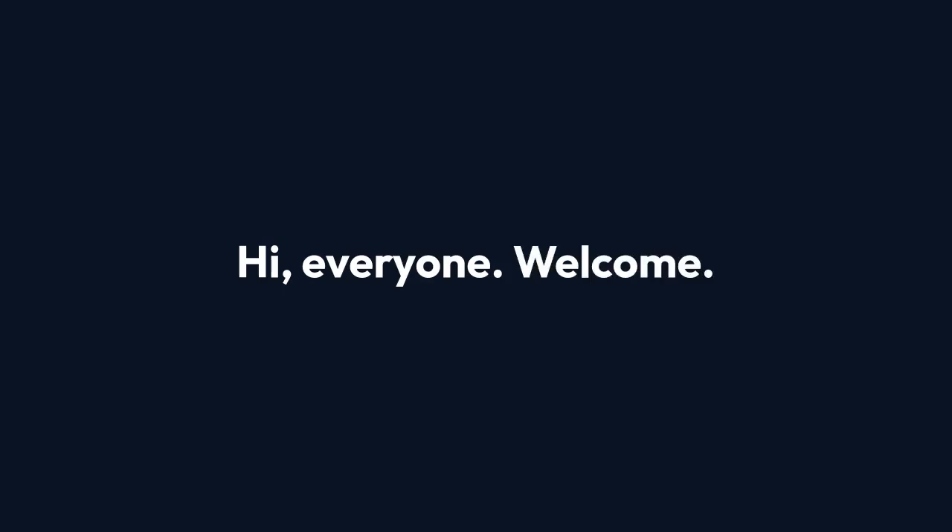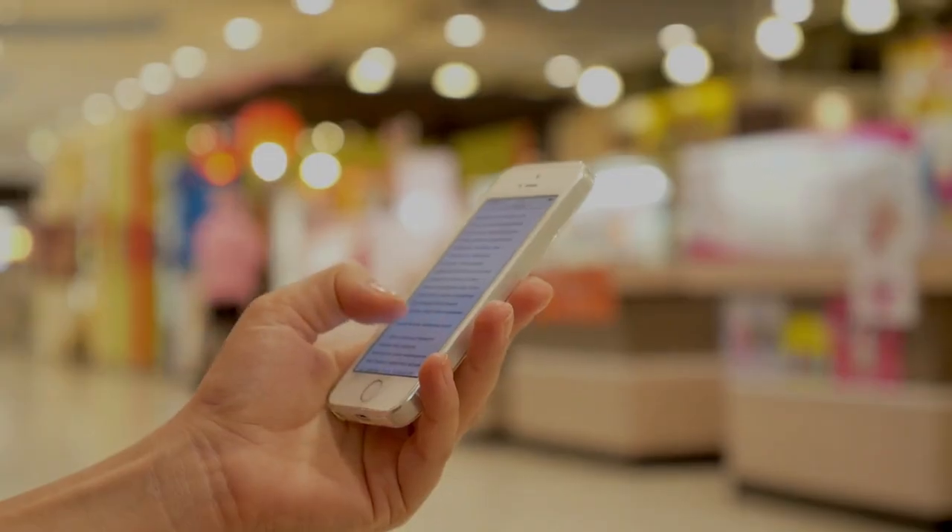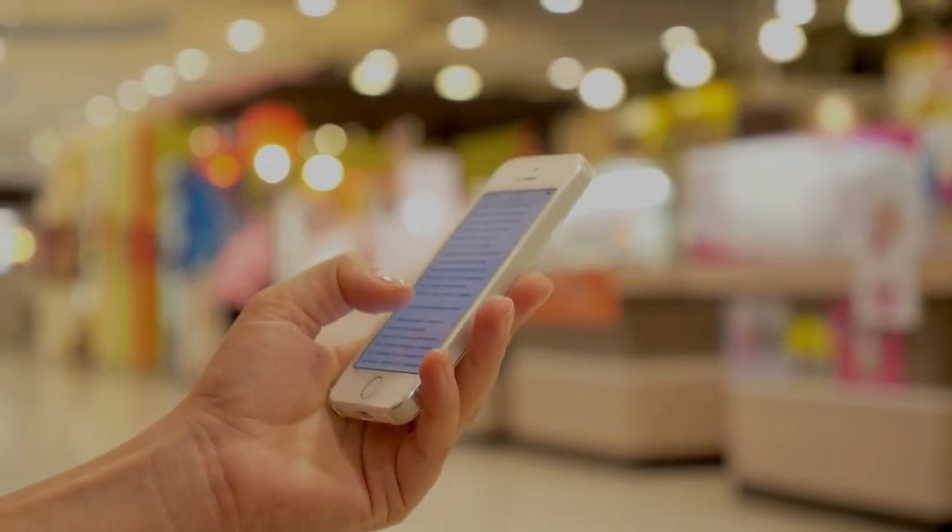Hi everyone, welcome. Today we're going to learn how to add the Torrentio add-on to Stremio on your Google TV. This add-on lets you stream movies and TV shows directly through Stremio. Let's get started.